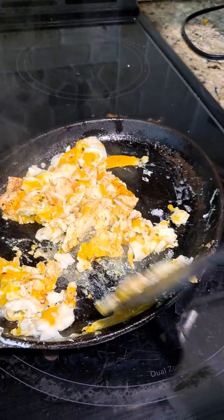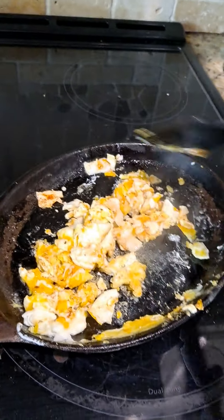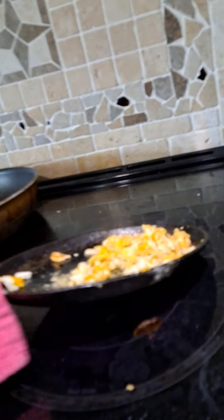Now just flip it. Meanwhile, your toast is done. I'll show you all whenever the eggs are done. All right, so now that the eggs are done, I'm going to grab it and dump it onto the plate. And there we go. Now you have to get some water — it doesn't matter if it's cold or hot — and dump it on the pan so it's easy to clean off the extra egg.